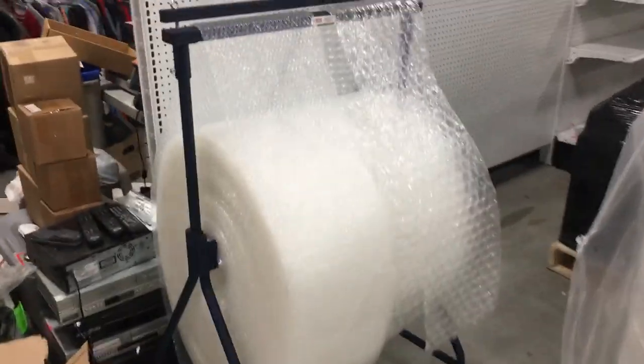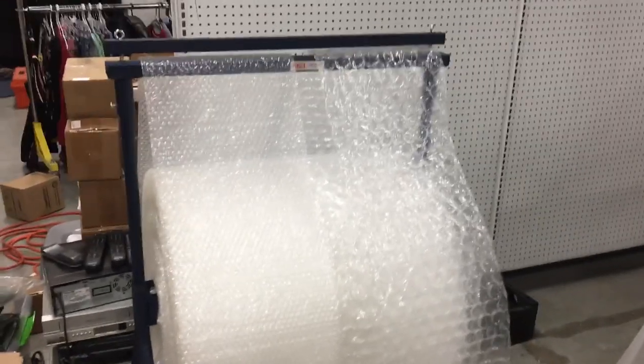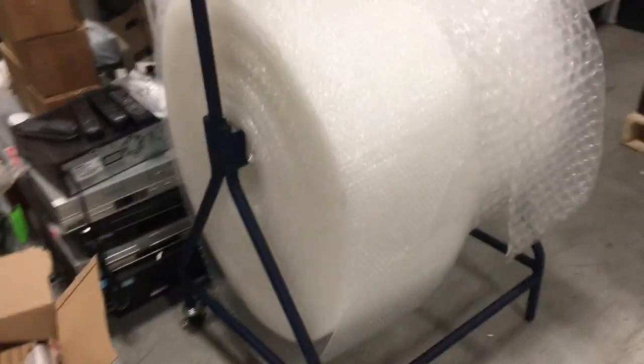These giant rolls — even the small ones — are a pain to try and get bubble wrap off of. I got sick of it and said there's got to be a better way, so I went on to Uline and found this: a bubble wrap dispenser.